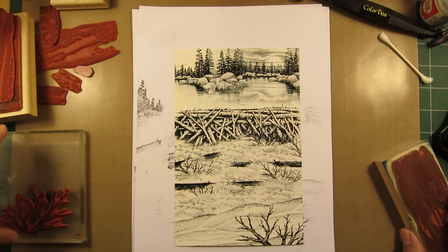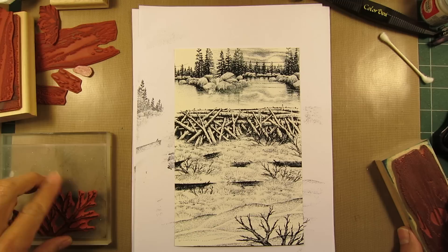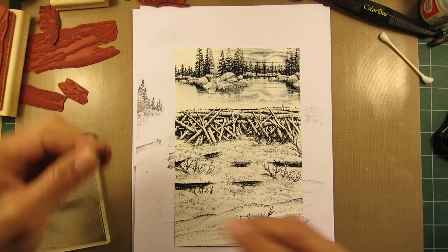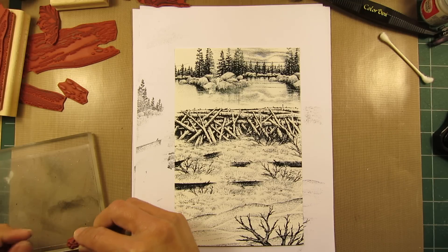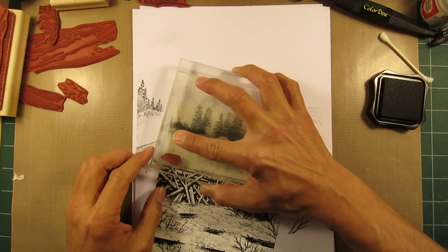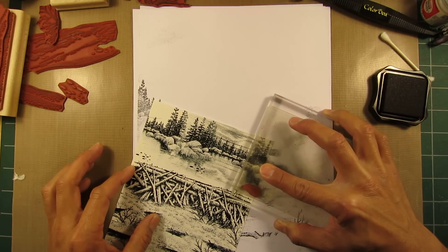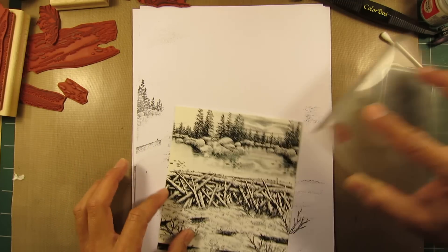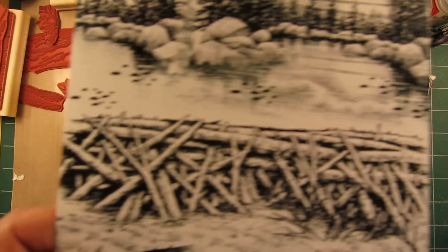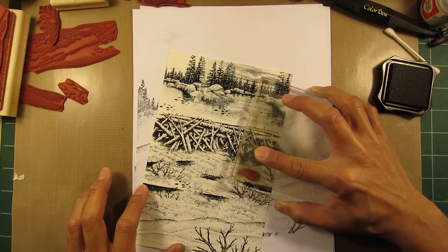Half page — eight and a half by eleven, so it's eight and a half by five and a half. Takes a little bit of time in the composition, especially if you're using quite a few stamps. I thought I was going to be able to start toning in, but that's not going to happen, so let's just finish off the composition here and try to really expedite the process in the next video. This is the tiny rock stamp — it's just adding a little bit of surface texture to the scene.